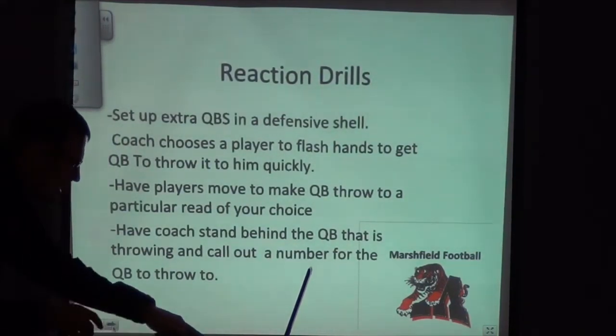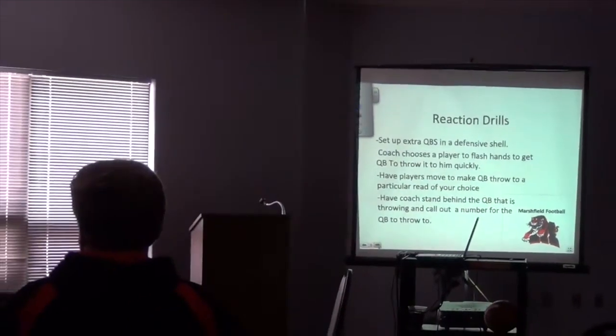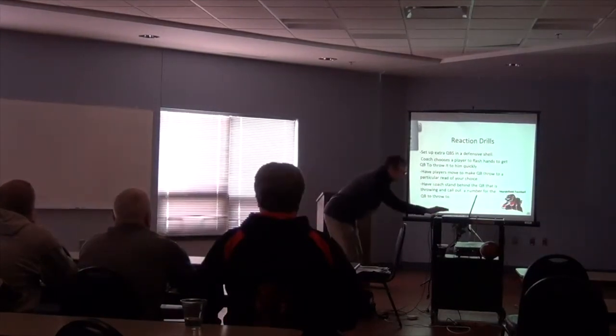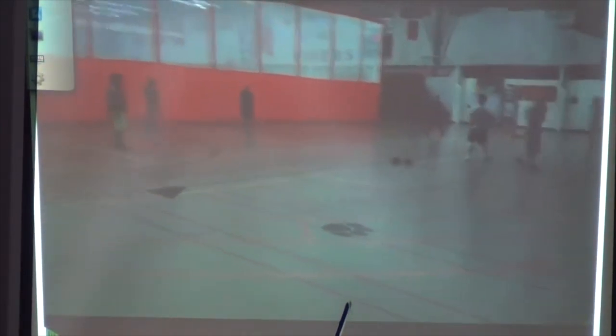Now some reaction drills. What I do is set my extra kids up in just a shell — a cover-two shell or cover-three shell — and I'll have the quarterback turned away from the kids and I'll point to a kid. He'll take a three-step or five-step drop, and when he gets to the end of that drop, one of the kids goes boom, flashes his hands, and the quarterback throws it as quick as he can — just to get him looking and seeing where receivers are. Then I'll add movement — a receiver starts running across the field, and then someone flashes his hands, so he's got to throw it to the kid that flashed. That gets him looking two places.